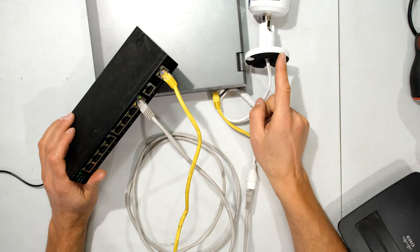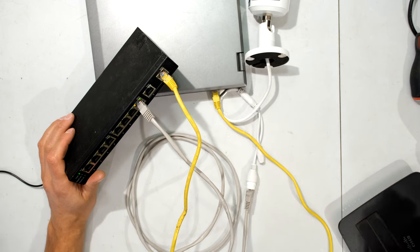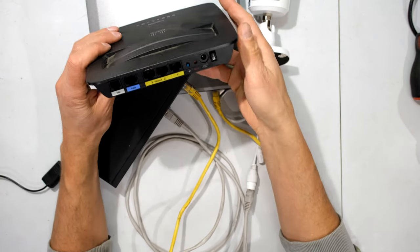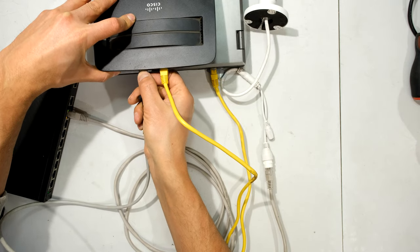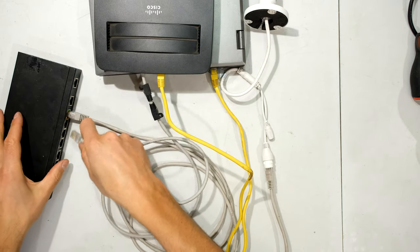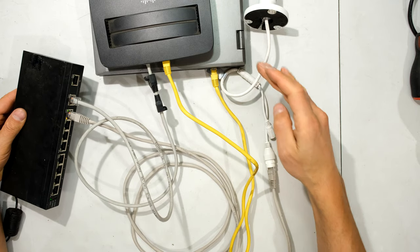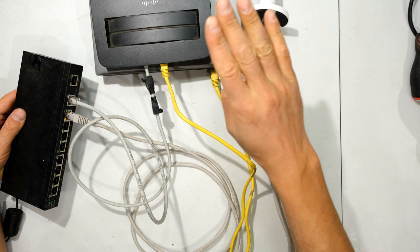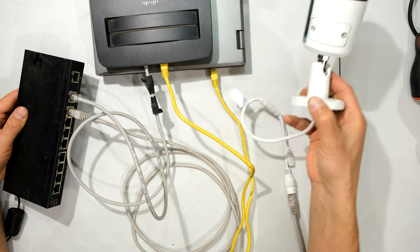In that case you would need to locate the camera by putting in the default IP address in the web browser. However, many people already have a network set up with a router. So what we'd need to do is connect that power over ethernet switch to the router. I'm now plugging a cable into this little power over ethernet switch so my laptop — which is connected to the router — shares the same network as the camera.